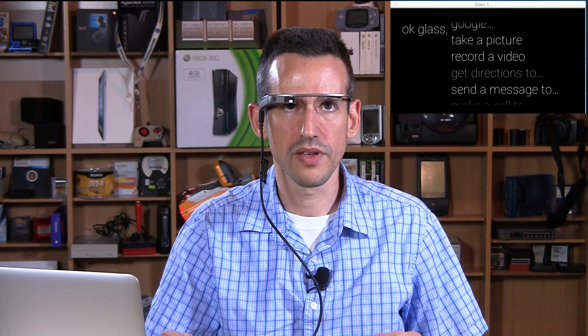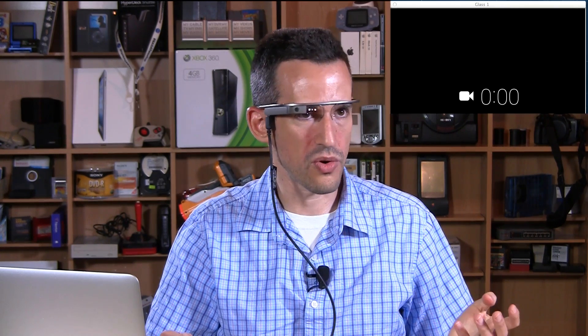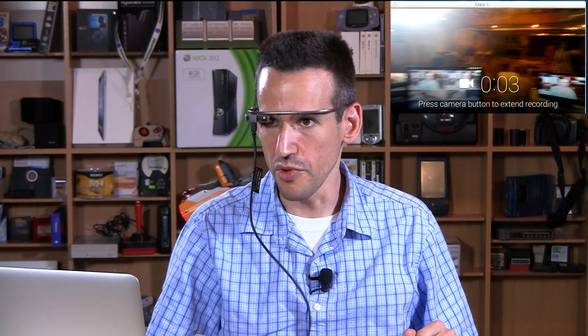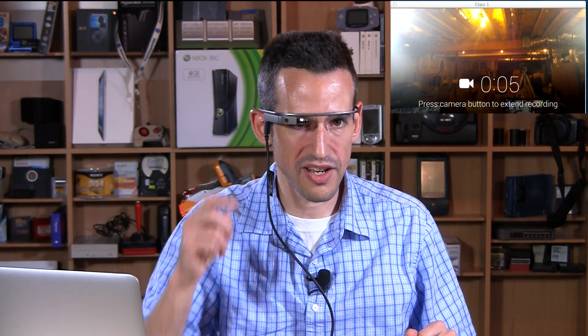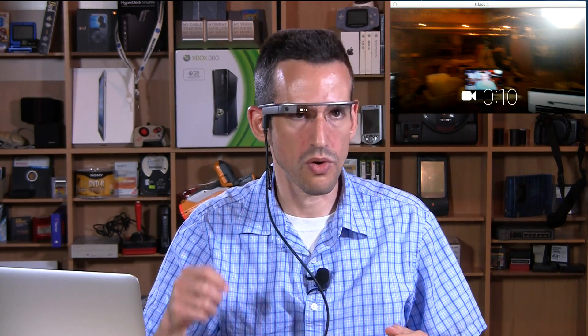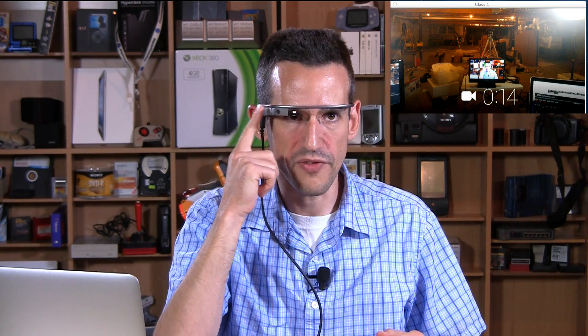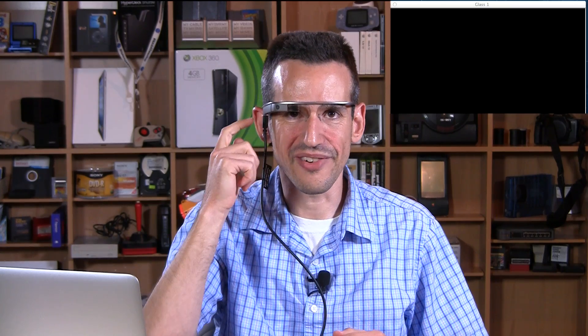So let's just take a look at what I think is the killer feature. OK Glass, record a video — and it will start recording video, and it's nice is that you have your hands free. You can move your head around and take a video. You can extend it just by tapping on this, and it will go beyond the 10 seconds that it wants to record with initially, and that's pretty cool. You can hit the button here, share it with folks. You can download it through the same cable that's attached to my head right now and throw it into video editing software.